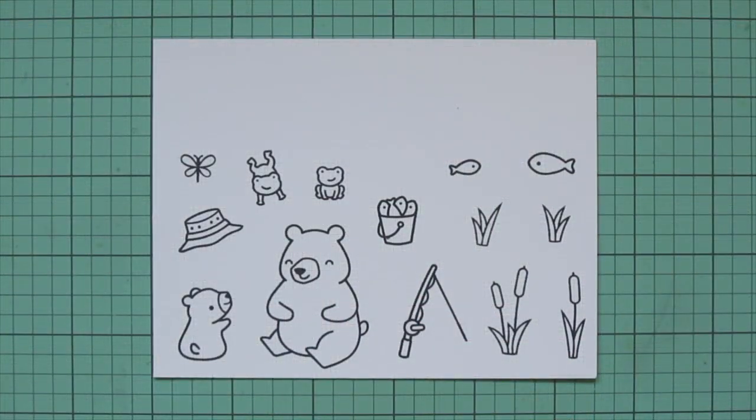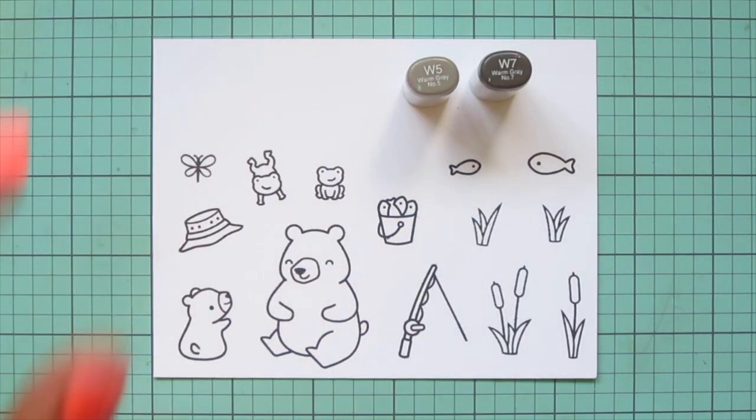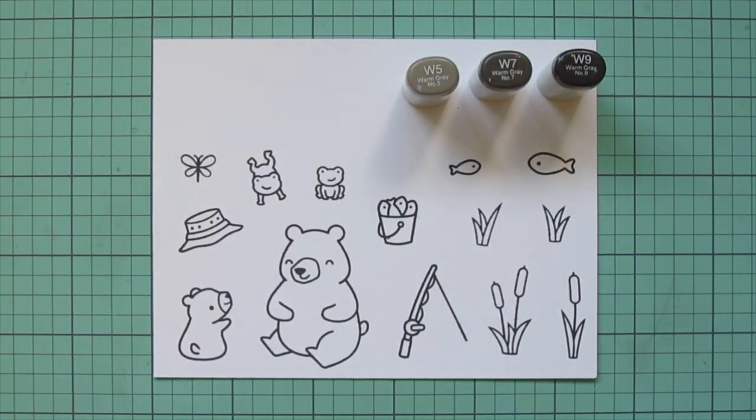I stamped those images out in Lawn Fawn Jet Black ink on Spectrum Noir Ultra Smooth Premium White cardstock and I'm going to be coloring with my Copic markers.